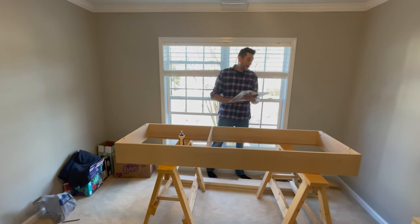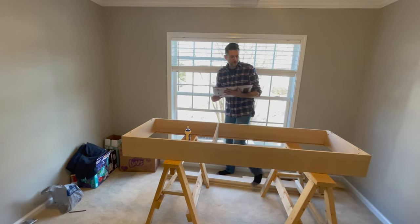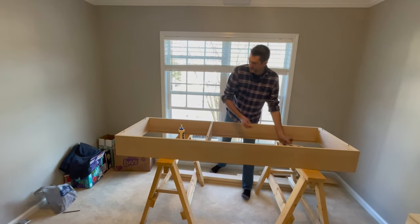Dry fit the face frame into the bookcase to ensure that the dowels align appropriately.